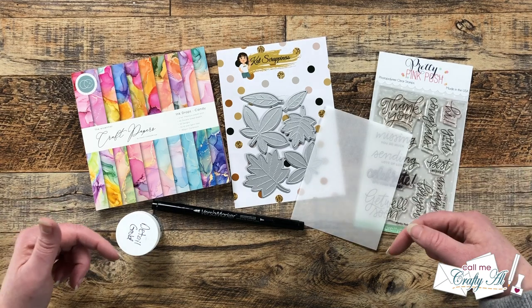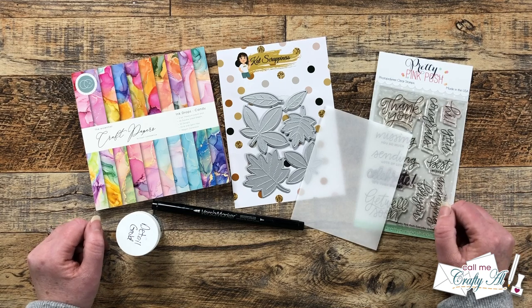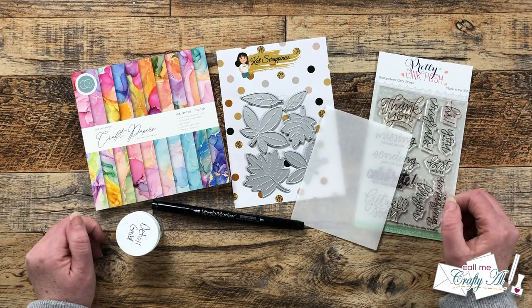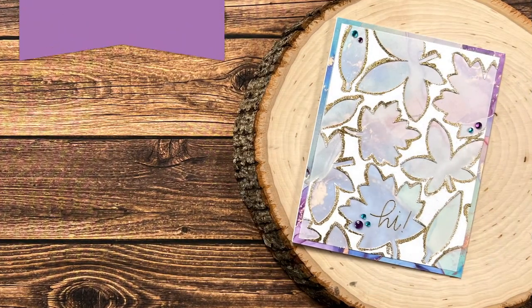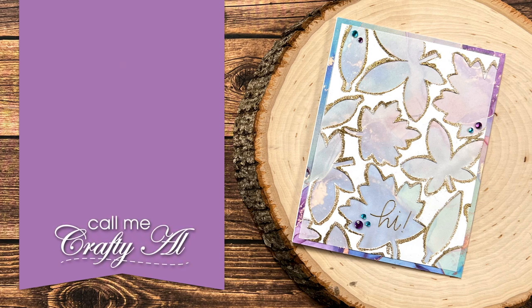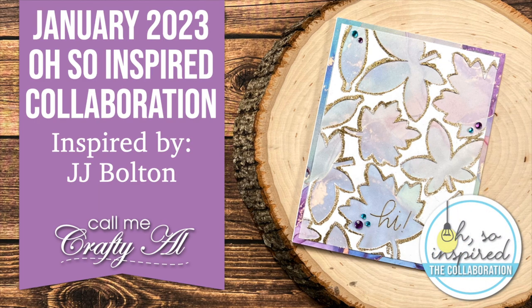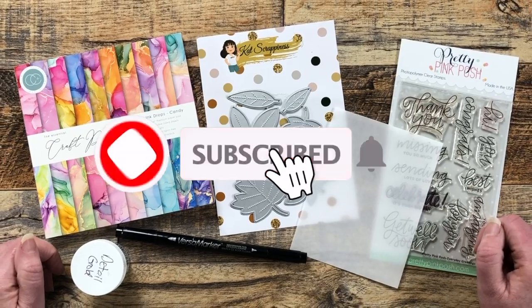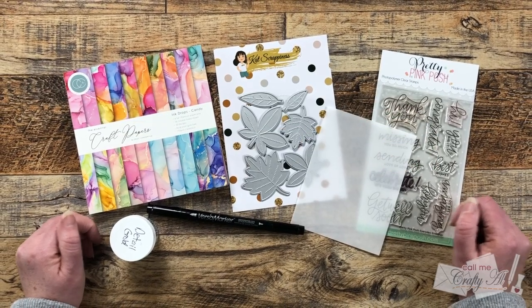Hello crafty friends, my name is Alicia but you can call me Crafty Al. Welcome to my first video for the newish Oh So Inspired collaboration. I hope you'll stick around to see what inspired me this month, what I'm going to create, and find out how you can see what the team of collaborators created as well.